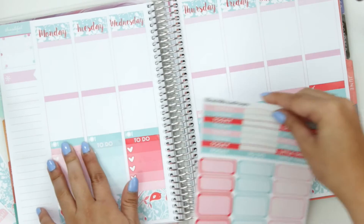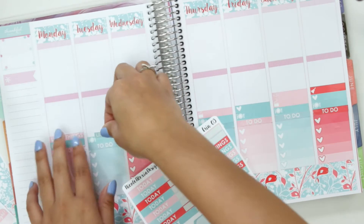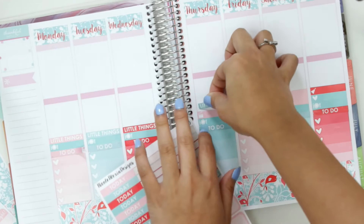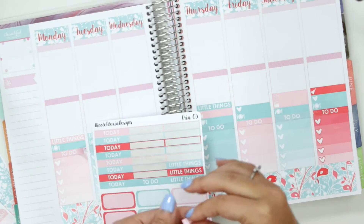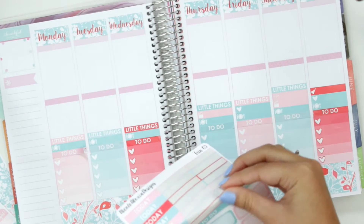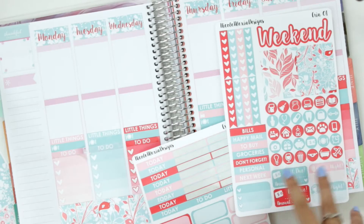Okay, I think I'm done with this little things sheet. So I'm gonna go ahead and put down the little things headers like this and it'll just match with whatever colors I've been using. Now I think let's do the weekend banner. So this is a huge weekend banner — I'm not necessarily used to that. What's the biggest piece of washi she has? How many do I need? How do I do this? I might just put a full box down.